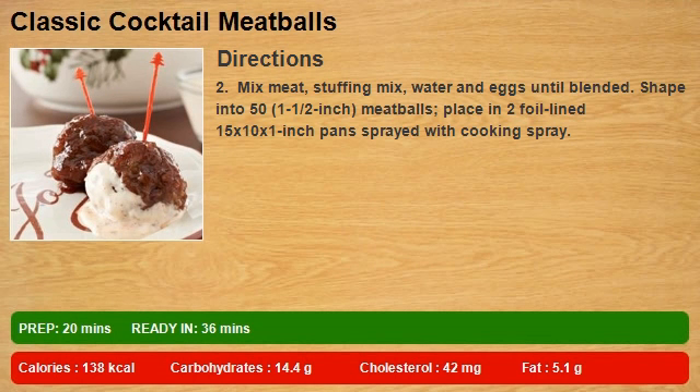Shape into 50 one-and-a-half-inch meatballs. Place in 2 foil-lined 15 x 10 x 1-inch pans sprayed with cooking spray.